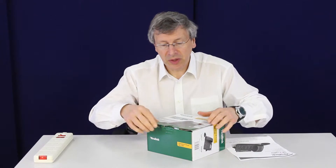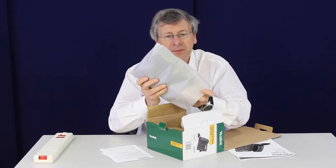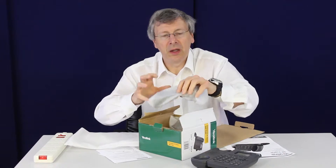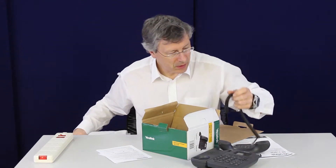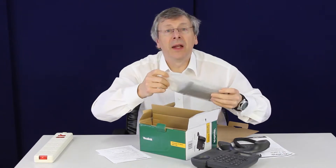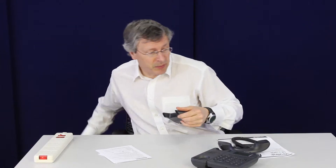This is it, let's have a look at it — we'll unbox it to begin with. It comes with all the standard packaging. Inside we have a base, a handset, a cord, and a base. No power supply — it's intended to be power over ethernet, but you can get a separate power supply for it.